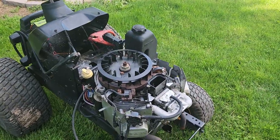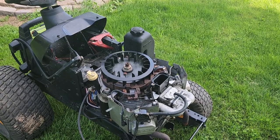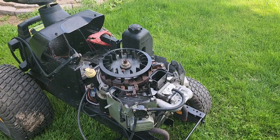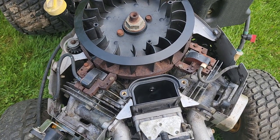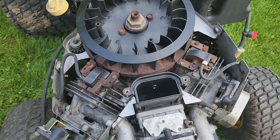The other carburetor was pretty bad. It could have been cleaned, but I had this one here — a known good carburetor. I figured I might as well use it before it goes bad. I did end up having to RTV between here and here. There's a gasket here, then it has a spacer, then it's RTV right there.